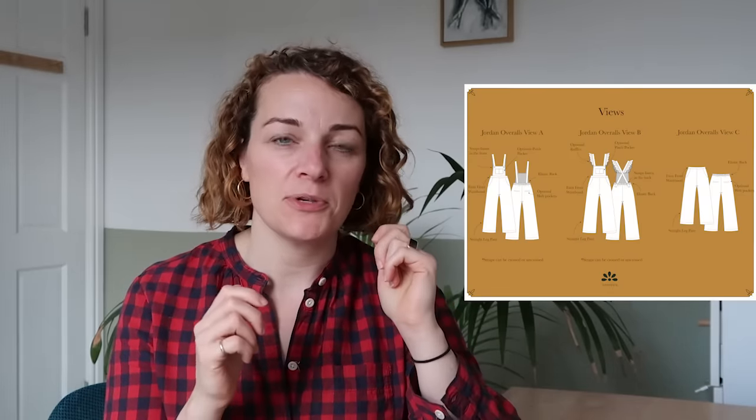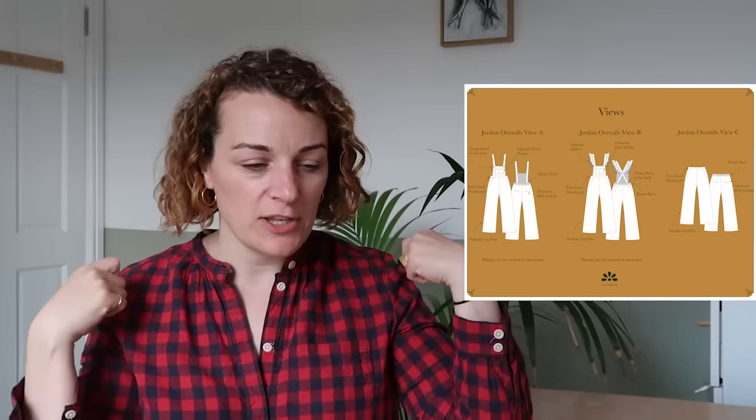They've also got a really lovely pair of overalls, which are kind of like a dungaree. They also come in a trouser variation. All the things you'd expect from a classic pair of dungarees - a little bib front with a pocket. I like that you have an option to either have the straps go straight over, or you can cross them over at the back. There's also a variation where you add a little ruched detail to the straps, which I think is so cute.